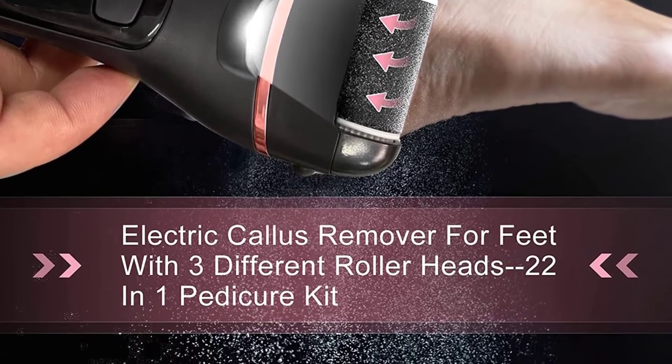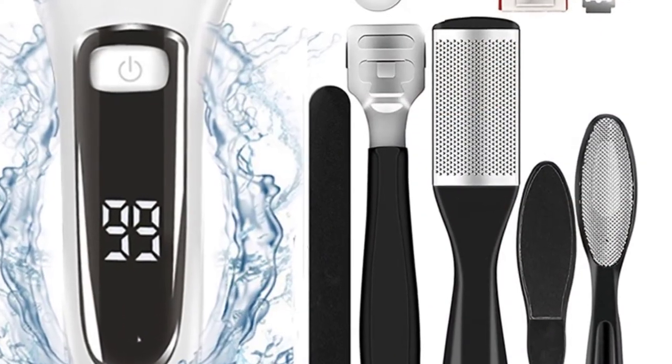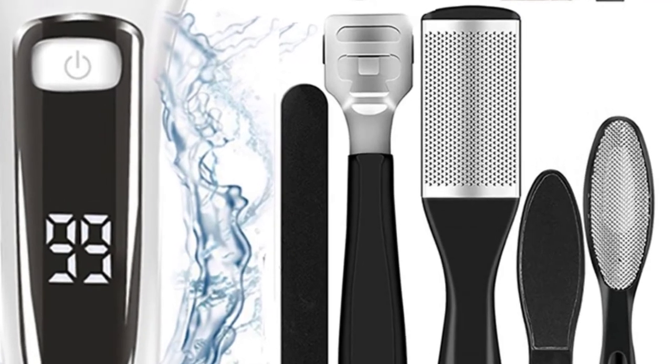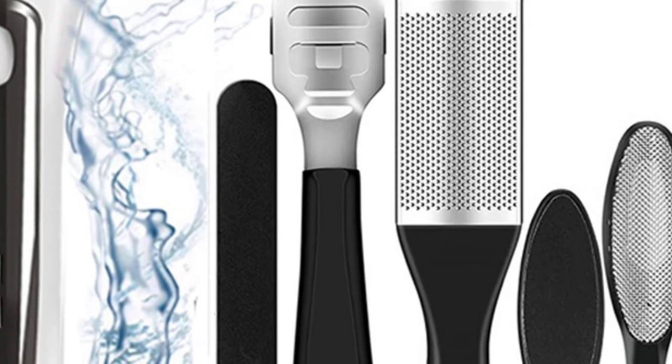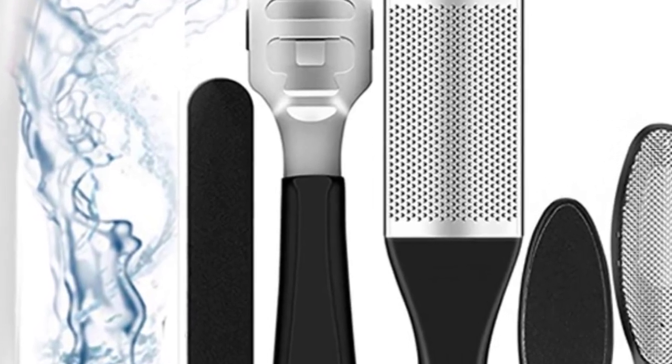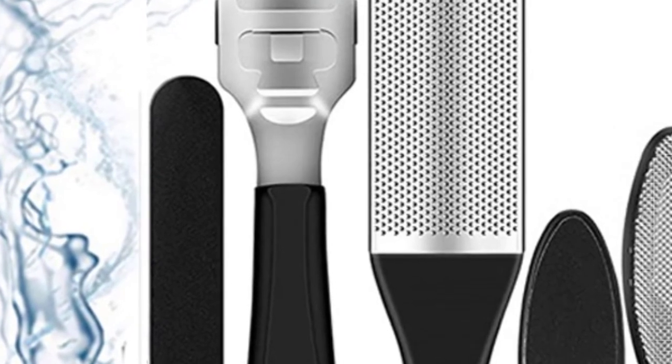This allows you to put the roller head under water. The foot pedicure roller can be disassembled or installed with just one button, making it easy to clean and replace. Note: in order to ensure the durability of the foot pedicure rasp, please do not immerse it frequently in water.